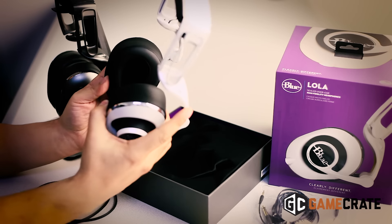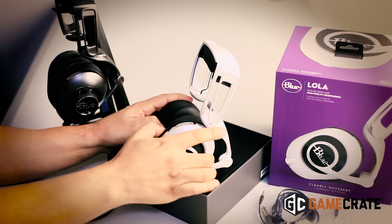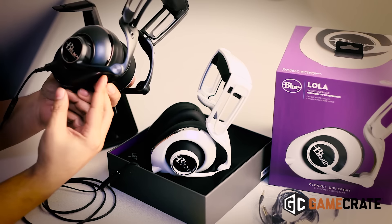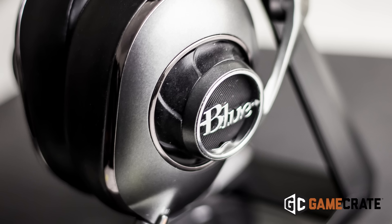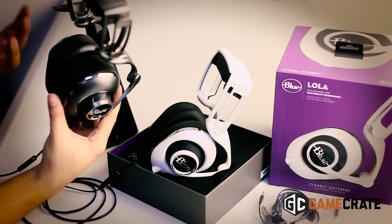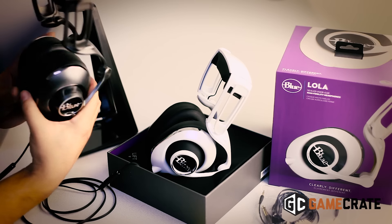These are the second pair of headphones that Blue has released in their new line of headphones. Last year they jumped into the headphone space with the MoFi headphones. They have a built-in amplifier and they are battery-powered. I really enjoyed them — I use them quite a bit for streaming, watching TV, and listening to music. They were a great option for me.